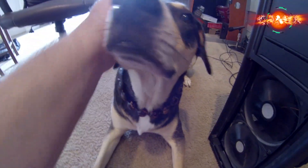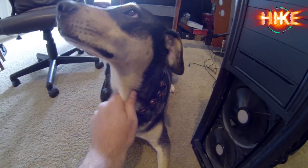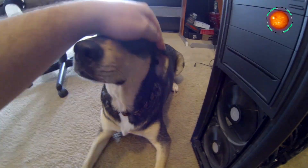Hey guys — I want to thank you all for the concern about my dog. He's doing better and he's always hanging out next to me. His stomach is still a little messed up and he won't stop farting, but he's doing much better and he's actually eating now. Anyway, let's get back to the computer.